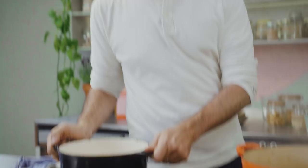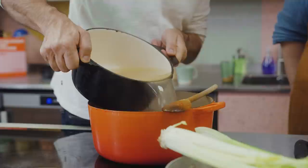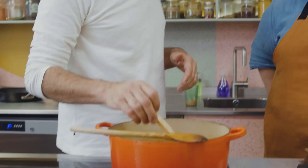Shall we add the stock now? Yeah. So it's nice and hot. The smell is just incredible. We've got the vegetables, we've got the stock. Let's add the parmesan rind. Oh yeah. So, we're giving it 15 minutes. Nice. Yum.